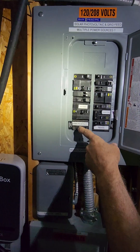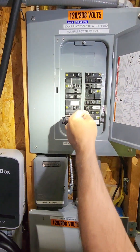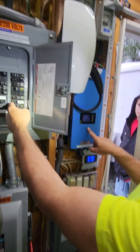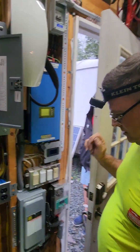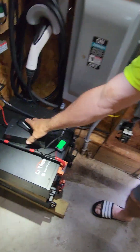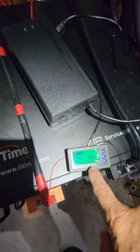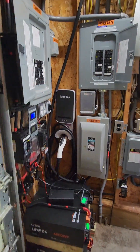I'm going to turn on the generator. And we're on. I'm going to turn off my grid tie as well, just to see. Now we're running on 100% battery. We've got our battery charging here — there's 100% battery. I've got 10 kilowatts of battery backup.